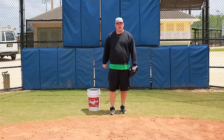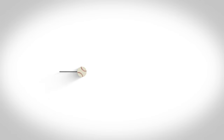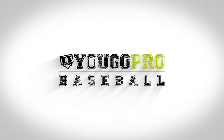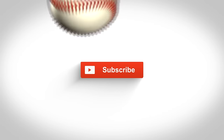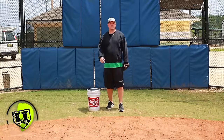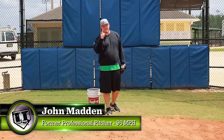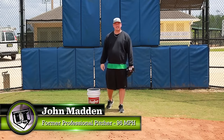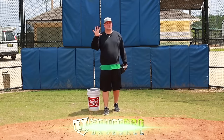In this video, I've got five baseball pitching drills for accuracy. If you haven't already, hit that subscribe button. I've got over 500 videos and if you hit subscribe, I'll be able to notify you any time I upload. I've got some really good stuff coming, so take a quick second to hit that subscribe button. Now let's get into it — five baseball pitching drills for accuracy.